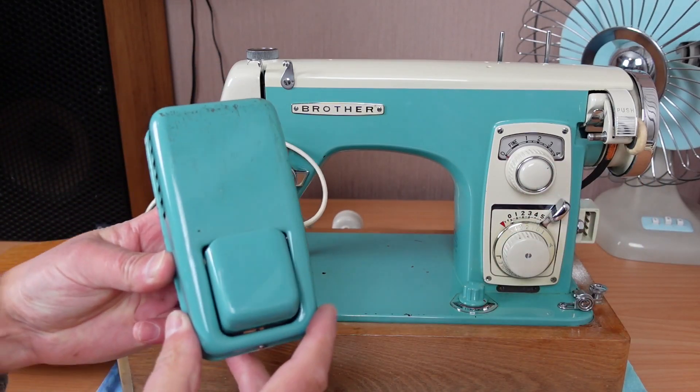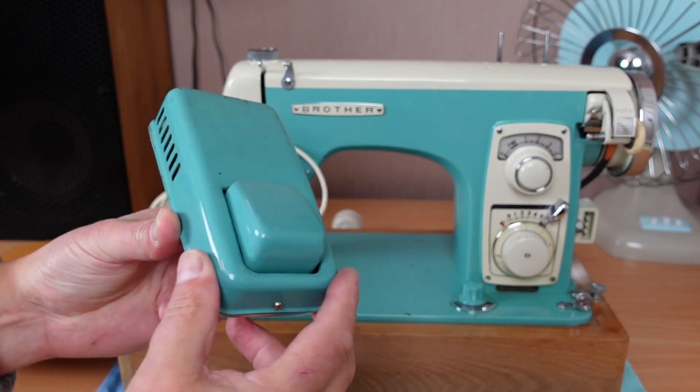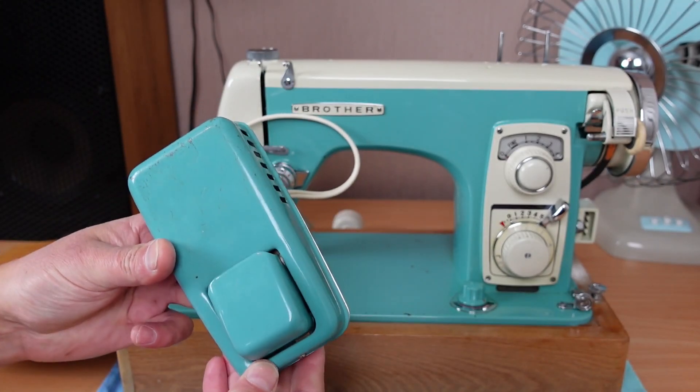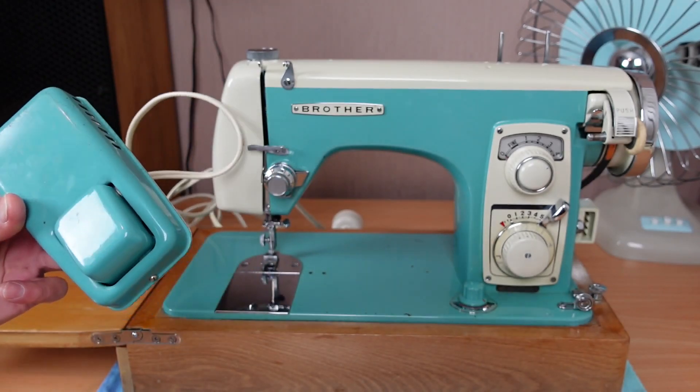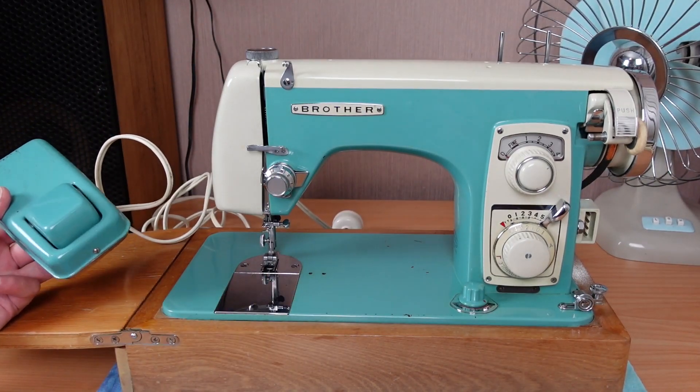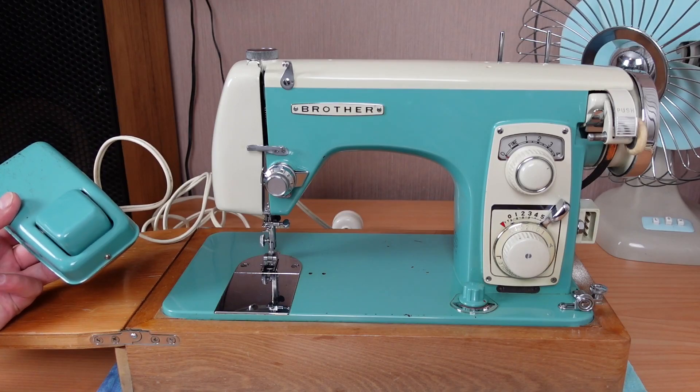Even the foot controller is gorgeous. Have you ever seen such a beautiful foot controller? Singer made some beautiful machines, but Brother has really done a nice job with this one.